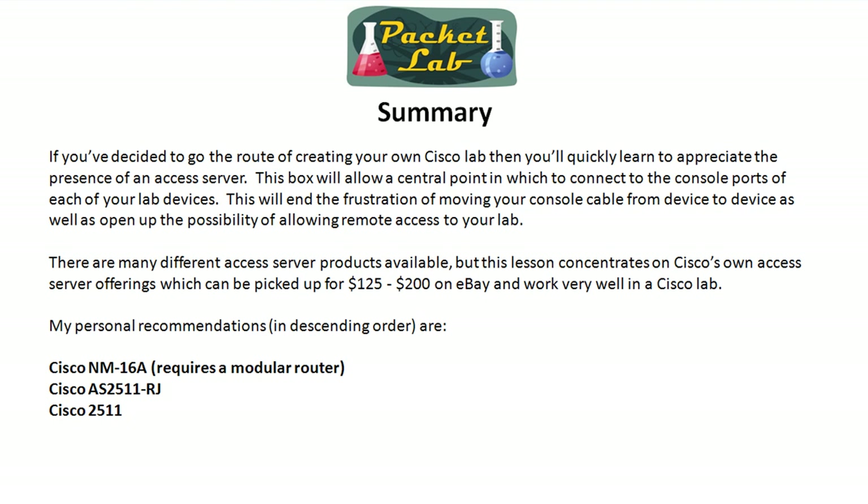That wraps up the choosing part of the access server. There will be future lessons on actually configuring this and some of the gotchas and fun bits with working with 1990s technology when implementing it in your lab. Thank you for joining me in the Packet Lab, and I hope this helps you on your route to becoming a network god.